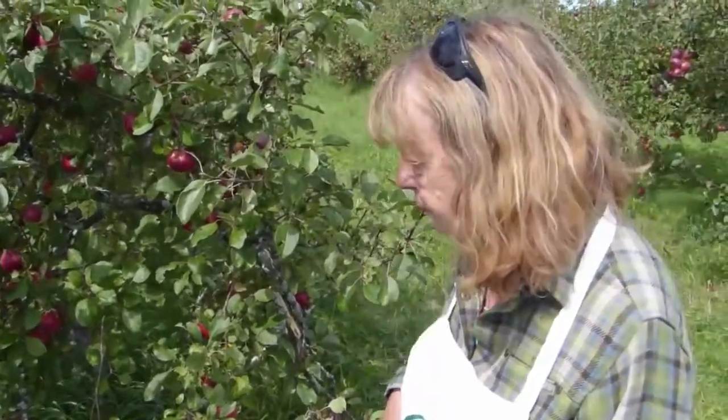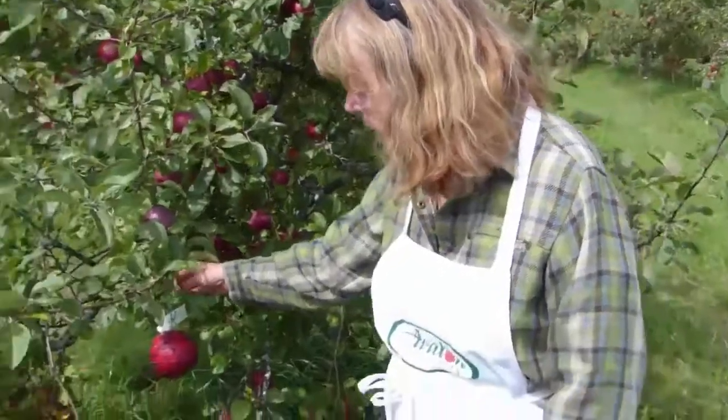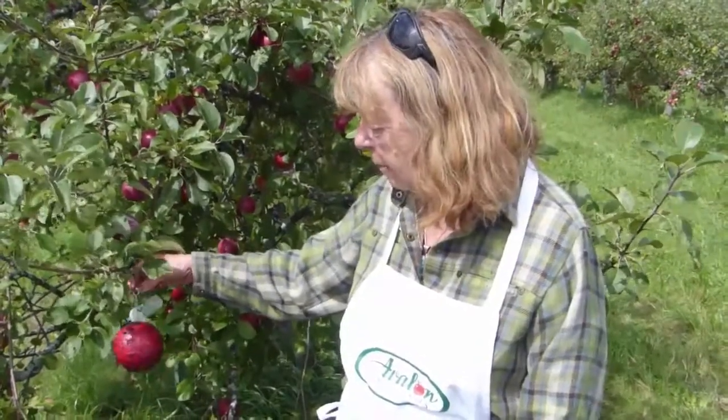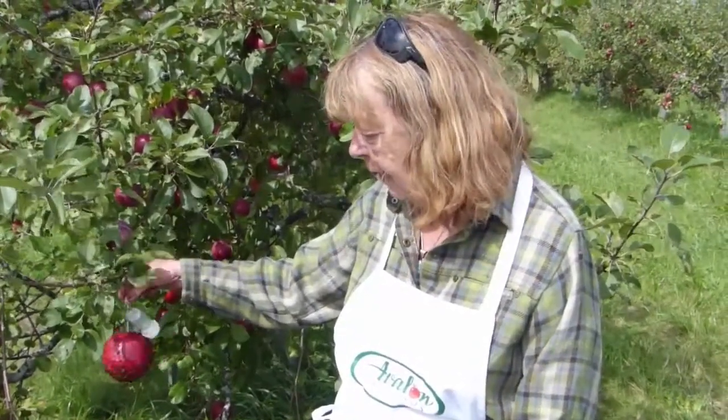And how often do you have to repaint that ball with the tangle foot? We do it about every three weeks. We clean them, reapply tangle foot, and fill this jar with ammonium carbonate again.